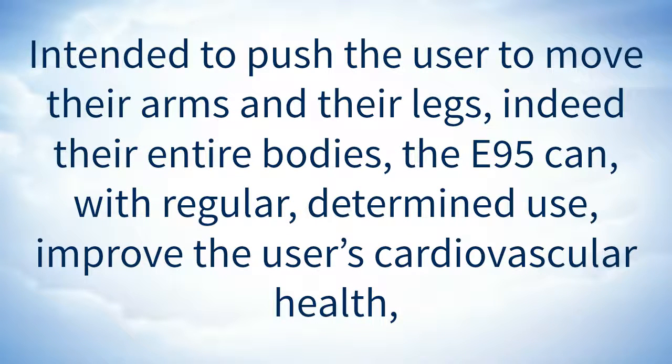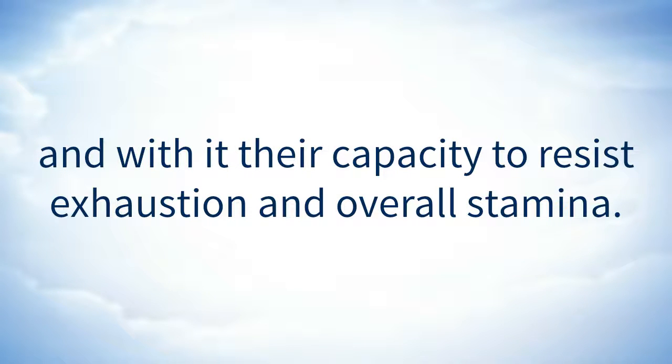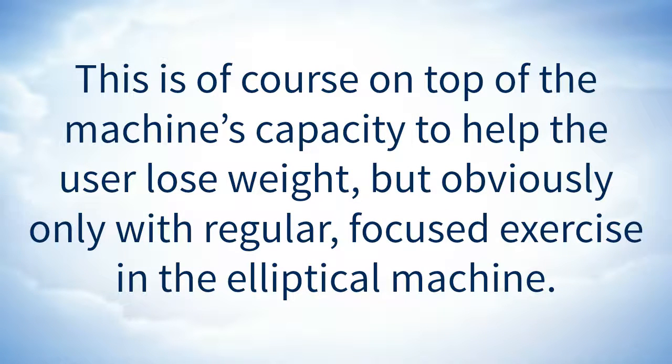Intended to push the user to move their arms and their legs — indeed, their entire bodies — the E95 can, with regular, determined use, improve the user's cardiovascular health, and with it their capacity to resist exhaustion and overall stamina. This is on top of the machine's capacity to help the user lose weight, but obviously only with regular, focused exercise on the elliptical machine.